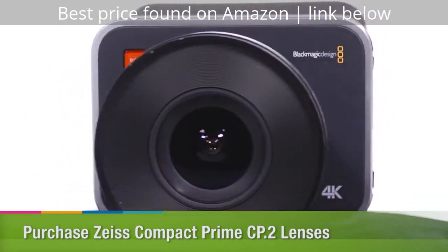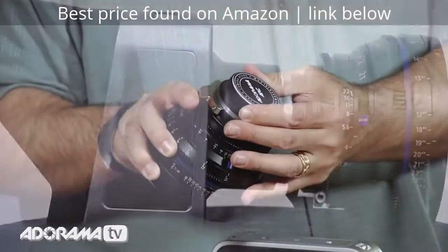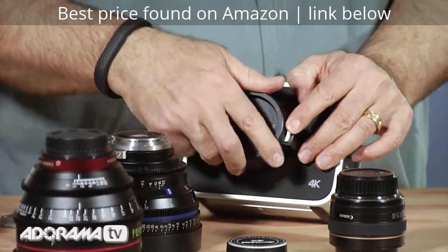These are a Canon mount. With some of these you can actually get different adapters, so you can use them on this camera with Canon and then put them on other cameras as needed. Let's just switch this out.